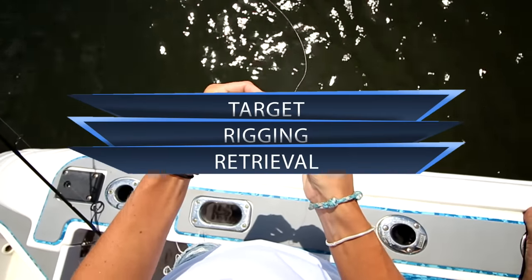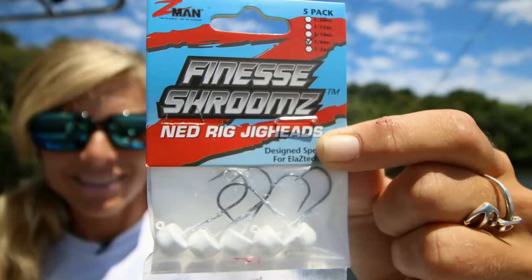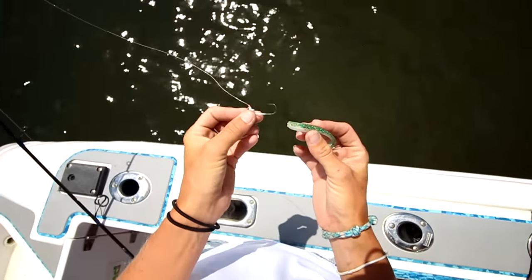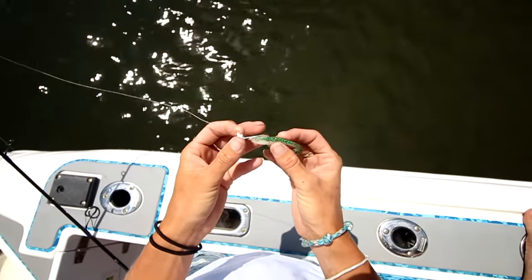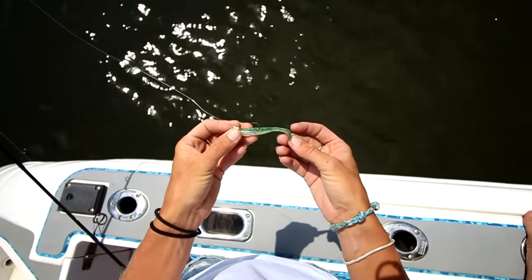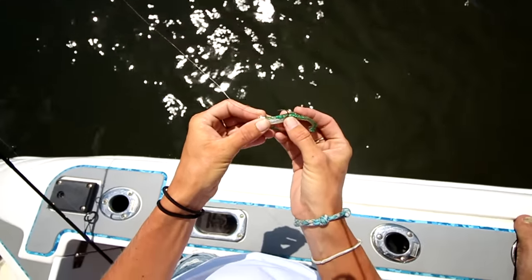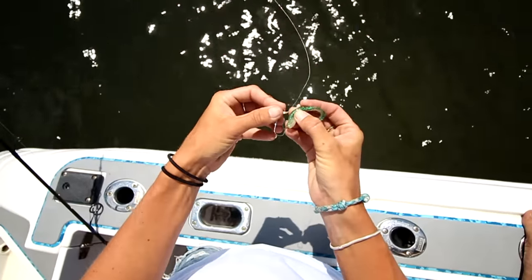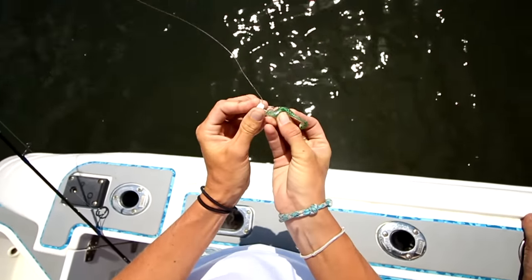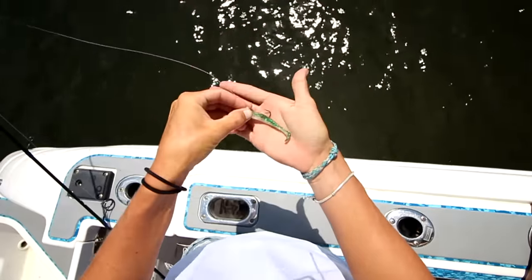Now for the rigging. I like to rig these with the new finesse shroom Z jig heads for easy and secure rigging. To rig this paddle tail, you're going to want to tie on the finesse shroom Z jig head, which I have right here. Then I'm going to take the paddle tail and line it up to my jig head. When you rig it, you want to make sure that the paddle tail is actually pointing down, not up. I'm going to line it up with the soft plastic and figure out where the hook is going to come out. Once I have that figured out, I'm going to insert the jig head through the top of the soft plastic and run it back to where I lined it up, where I think it's going to come out. Then I'm going to push it onto the jig head, make sure it's nice and tight, and then you're pretty much ready to fish.